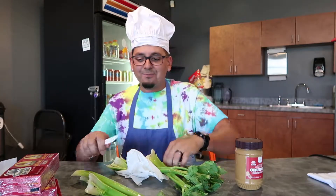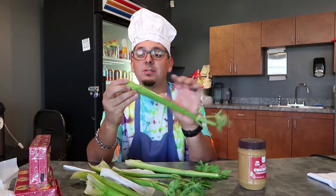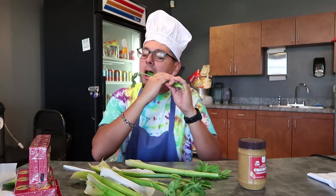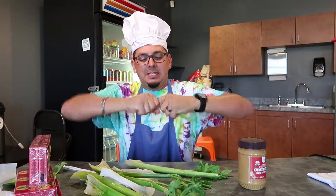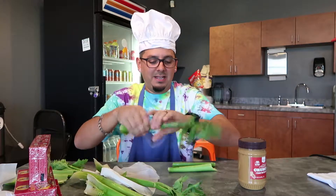All right boys and girls, let's begin. First you're gonna take your celery stalk — you need to wash them, you can buy them at the store. Some people use a knife, you can either rip it off or bite it off — actually that really hurt. You just want to snap it off. Snap it off!